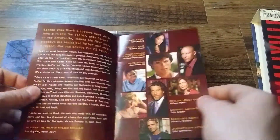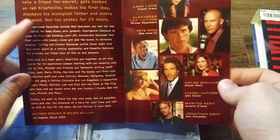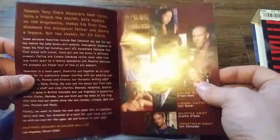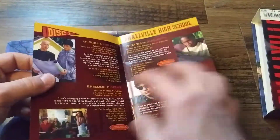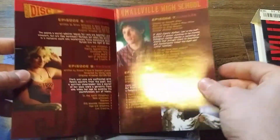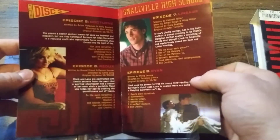We do have this little booklet here — Smallville Season 2 — which has just kind of... I'm not going to read all this, but what I really like about these seasons is it has the showrunners kind of going through what they thought of the season, or just some behind-the-scenes stuff, some cast pictures, actors' names, episode descriptions for each episode. I kind of miss this kind of stuff in newer shows or newer box sets — a lot of them don't put this much care into it.